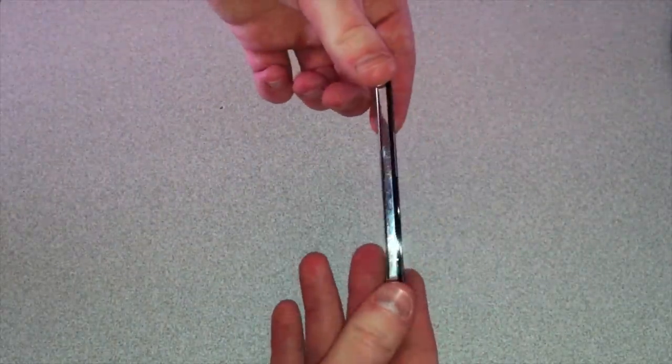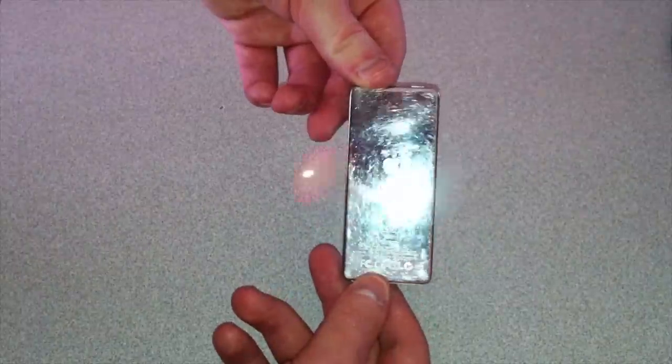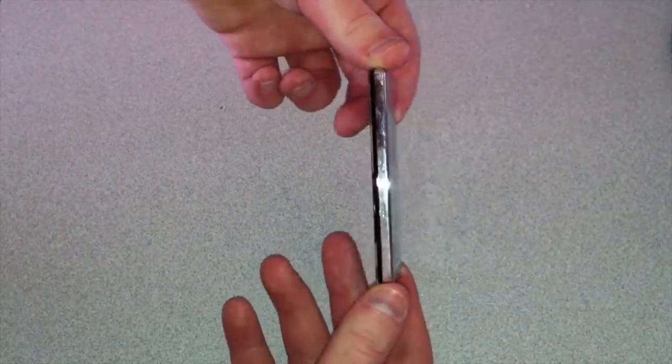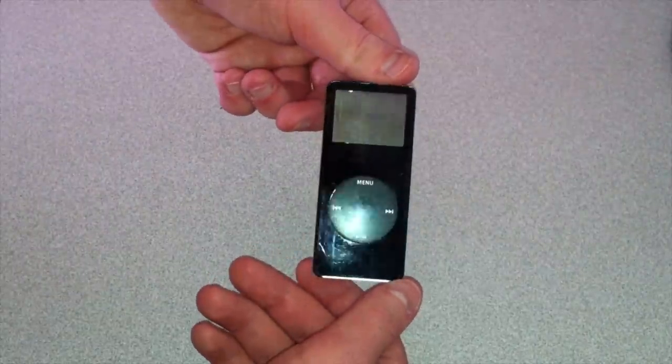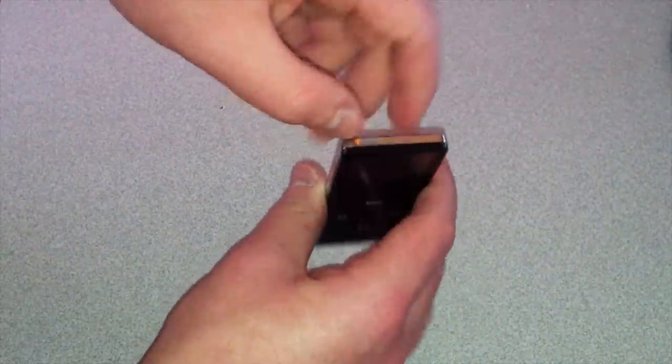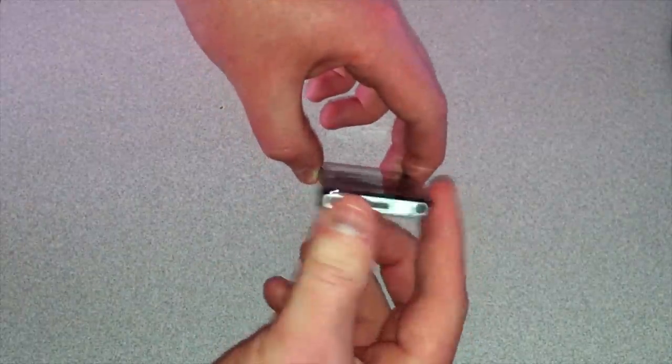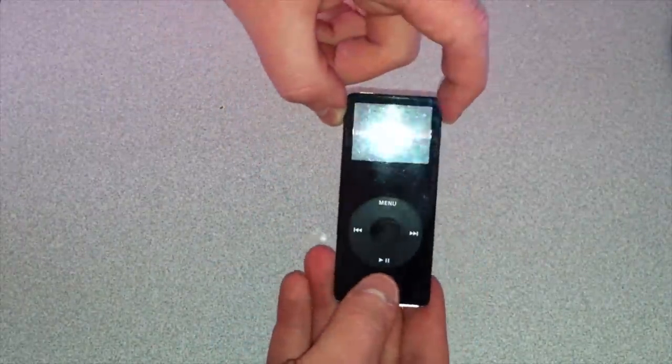Very thin, even by today's standards. There's the back, very scratched up, as that mirrored finish always is. Other side, very thin. And the front is also scratched up, but has that old school iPod look. On the top we have a hold switch, and on the bottom we have the audio jack and the iPod connector.